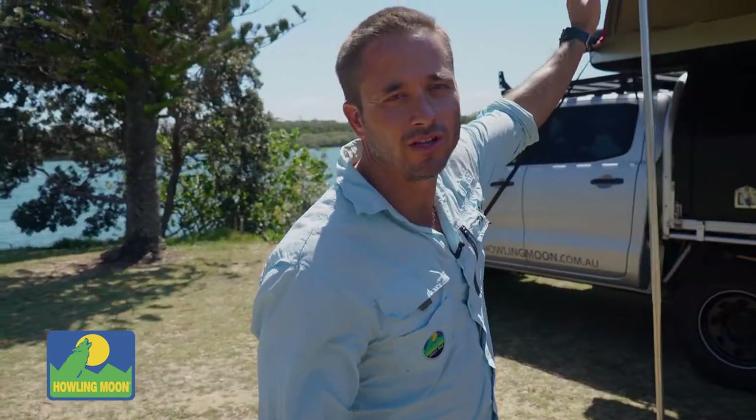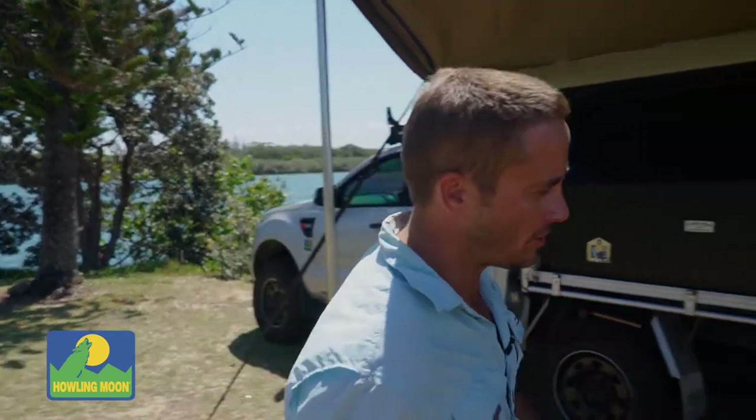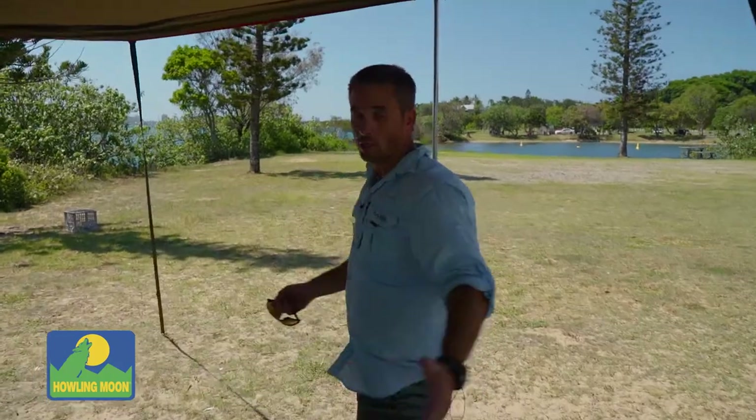I've just attached our new 270 degree awning, 2.5 metres long. As you can see we've got great coverage through here — great sturdy awning. I've only had to put the legs down because the wind's gone up to about 40 k's.